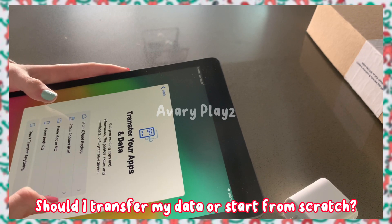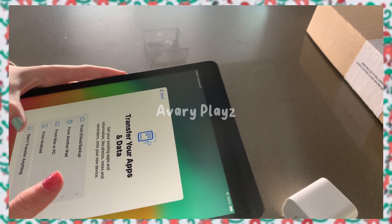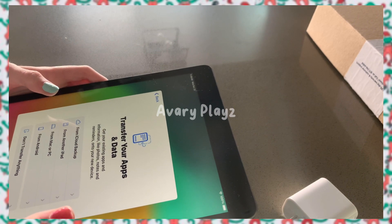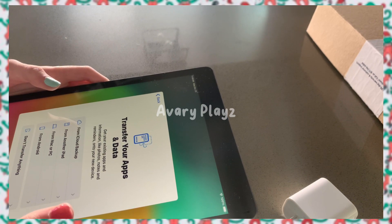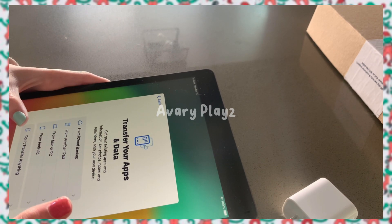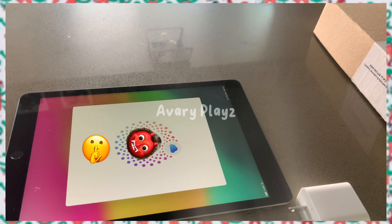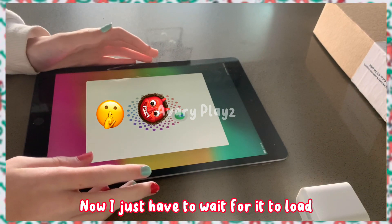Should I transfer my data or start from scratch? I'm not sure. I think I will start from scratch. I will be back once I put in my Apple ID. I don't feel like reading that. Now I just have to wait for it to load.